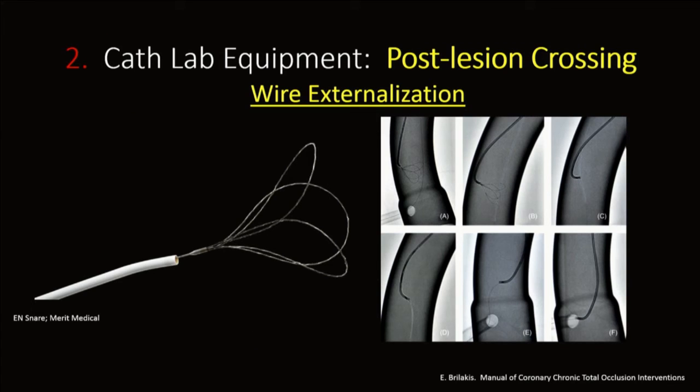For post-lesion crossing, one important tool to be familiar and comfortable with is the snare, especially when doing a retrograde case. The retrograde wire exits the target vessel into the aorta; if you're unable to pass that wire into your antegrade guide, your only option is to snare it and externalize. The EN Snare is a tulip-like triple-wire snare that works very well to externalize these wires.